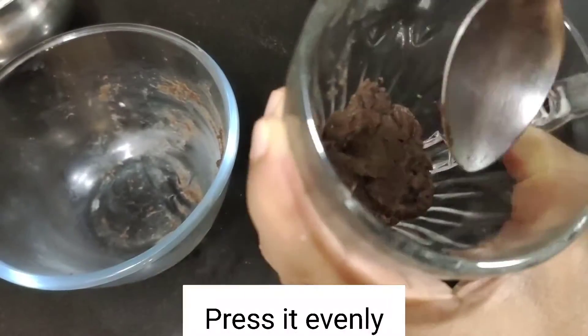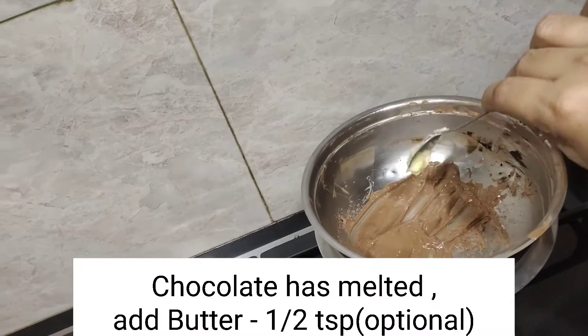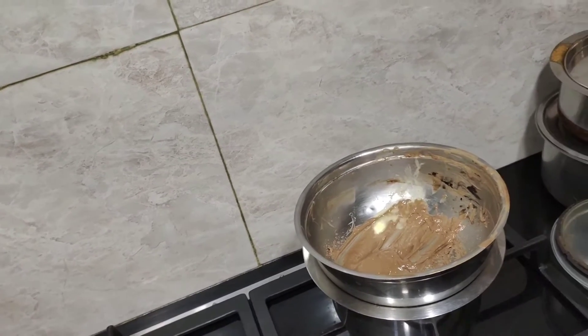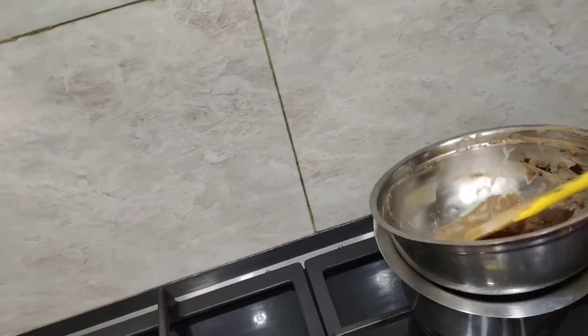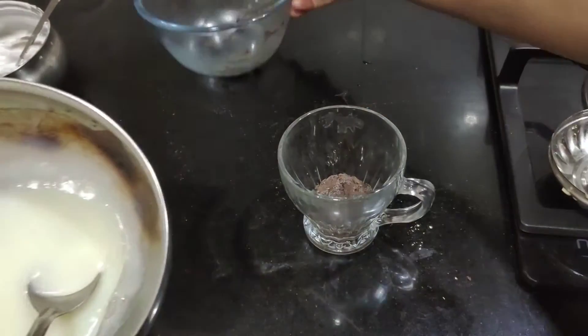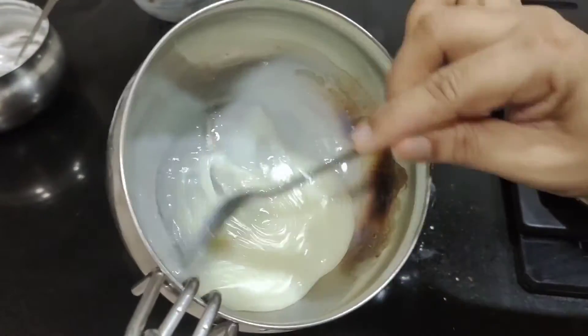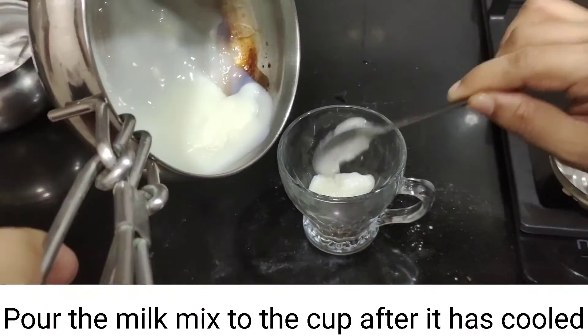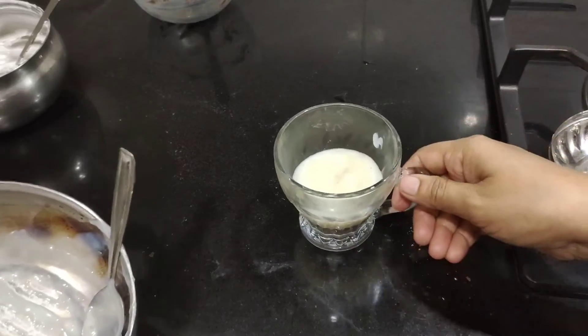Press it — adding milk is optional. Mix it into a semi-paste consistency. Mix for about 5 to 10 minutes.